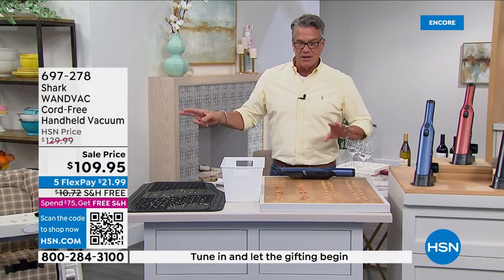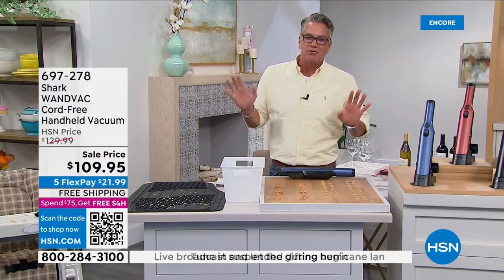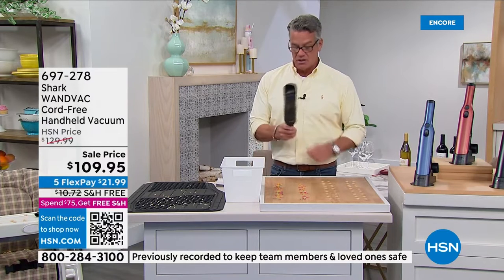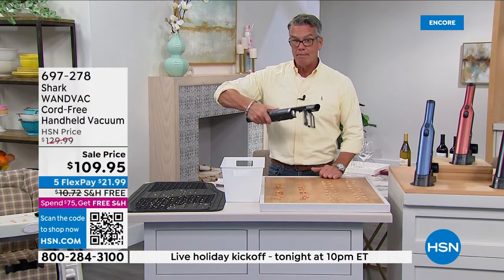When I first saw the demonstration for this I was like, 'okay, this looks different.' Because I've had handheld vacuums and they're never powerful enough. Let me introduce you to the WandVac. If you look at the size of it, it's slender, comfortable in the hand, easy to use. You hit a button — listen to that — turbo! That's how powerful it is. You want to empty it? Watch this: boop. Empty it. That's how easy it is to use and to clean.